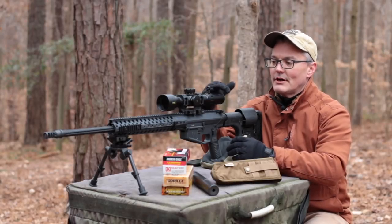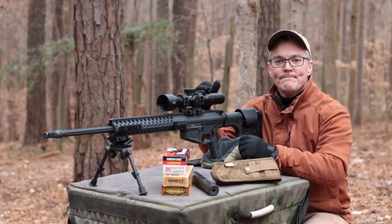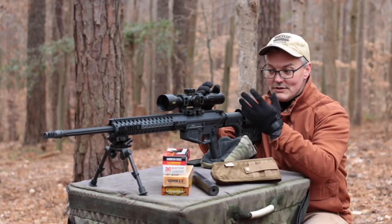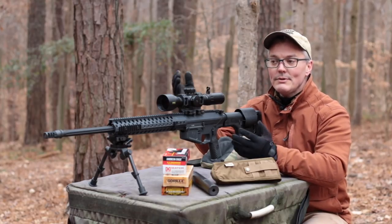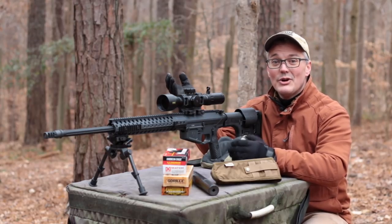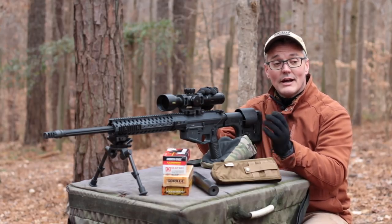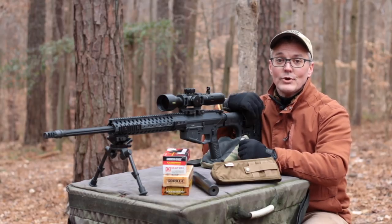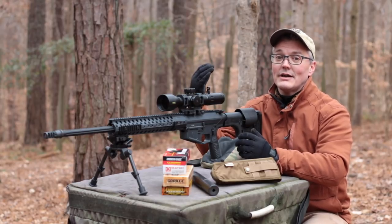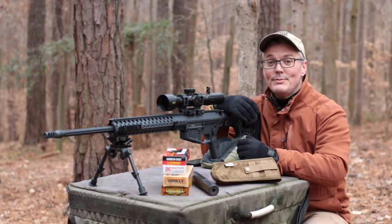All Wilson Combat rifles are semi-custom. You can usually find some already built and ready for purchase on their website, but if you're willing to wait for the same exact price, they'll let you choose your color of Armor Tuff finish for the receivers, for the handguard, and for your barrel. They'll probably even swap out the single-stage TTU that comes standard in the Super Sniper lower with a two-stage if that's more your thing.